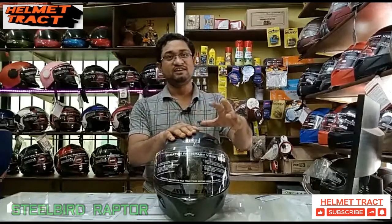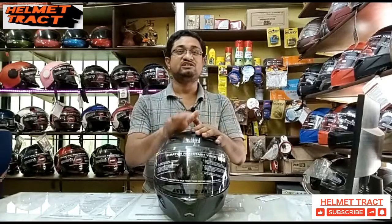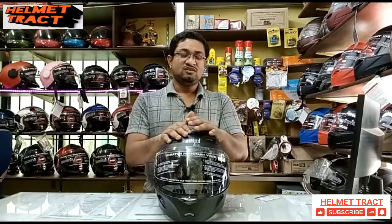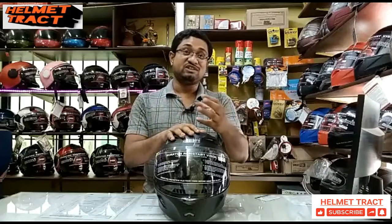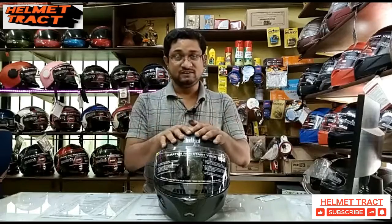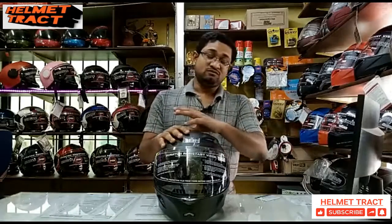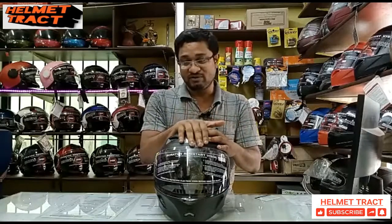This is a full face helmet. These are available in two sizes: 58mm and 60mm. Now I will tell you how much the price is — you will get all the facilities at a cheap rate. But first, we will talk about the features of the helmet.